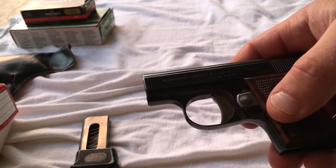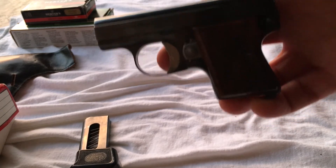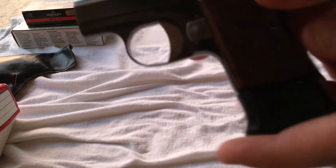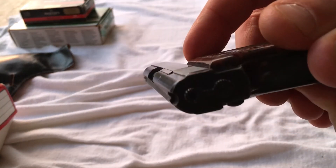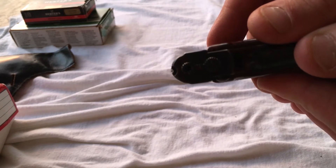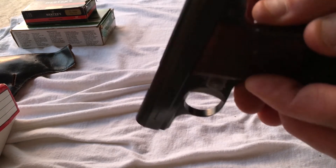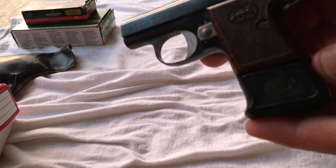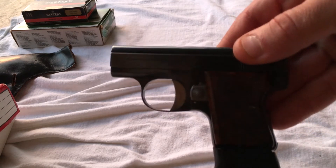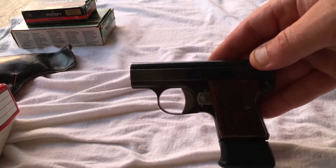I'm quite disappointed. I did consider at one point carrying this, so I'm glad I took it out to the range and discovered some issues before I did. I haven't researched the year it was manufactured. The sights are minimal — you're not going to be trying to shoot a rabbit with this thing. They call it a vest pistol for a reason: it's just a quick-conceal, last-ditch self-defense weapon. At least that's what it was designed for.